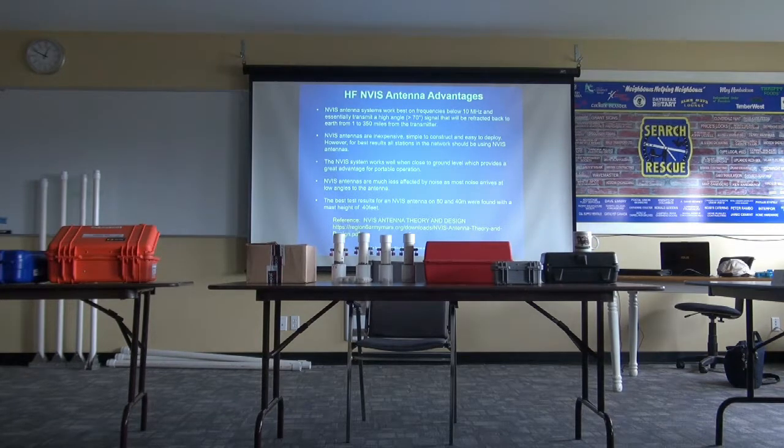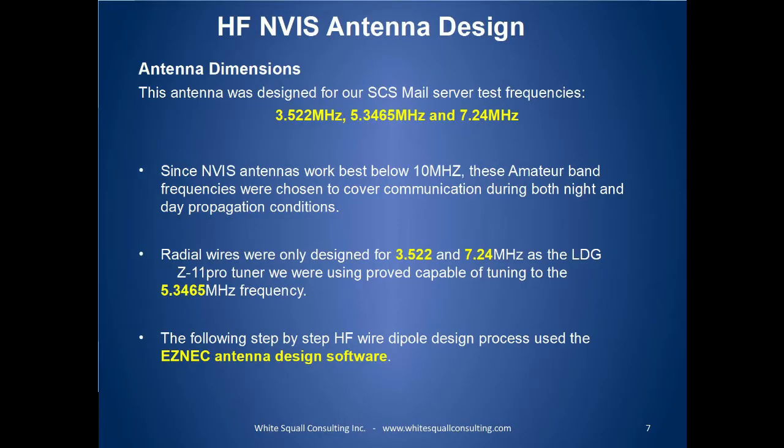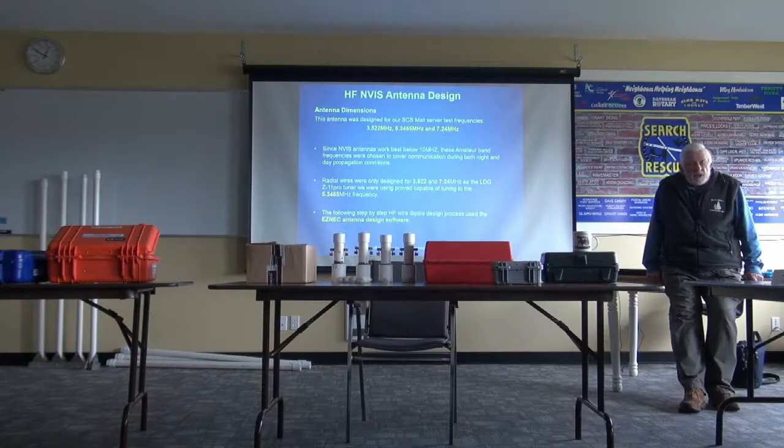This is a low-security operation. Now, the antenna that we've designed is for 3.522, 5.3465, and 7.24 MHz — so it's essentially 80, 60, and 40 meters. The antenna dipole section is only designed for 80 and 40, but we found with a decent tuner it will pick up 60 meters without any problem.